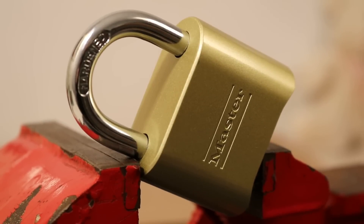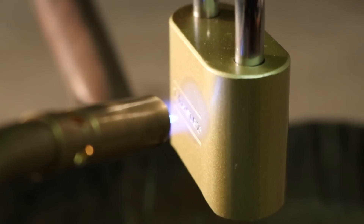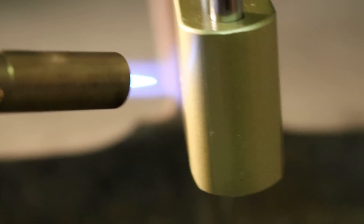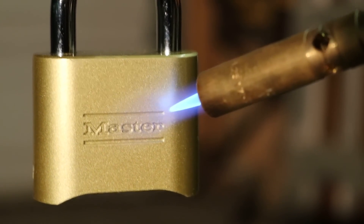The lock I show has an aluminum housing and a copper-coated zinc actuator. A torch flame consists of two cones: an outer light blue flame and an inner dark blue flame. The hottest point of the flame can be found at the tip of the inner flame.